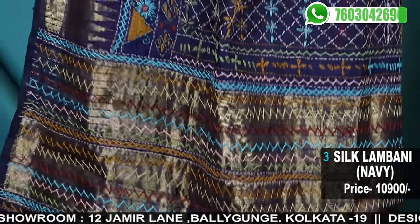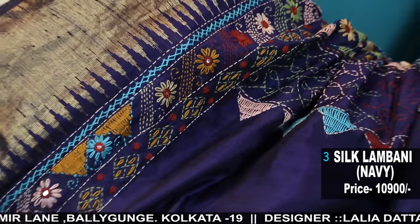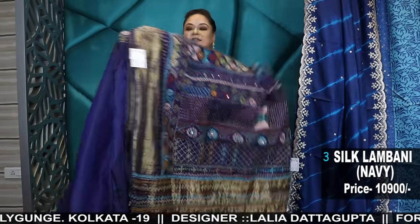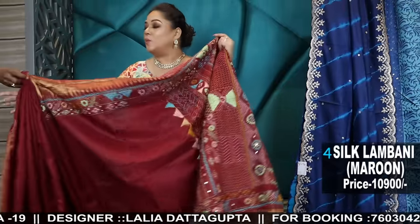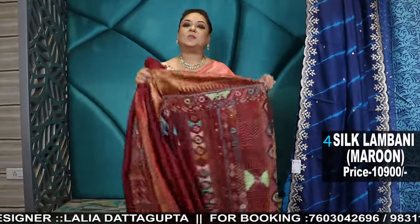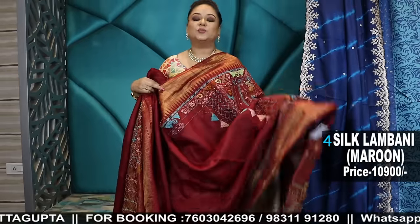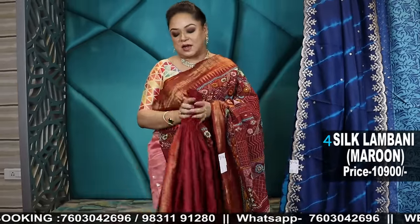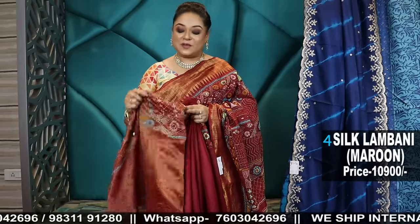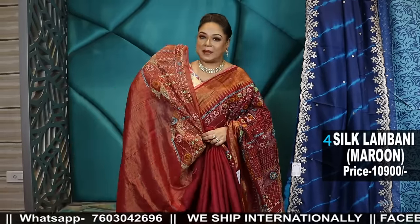For booking, just the process — those who are new to the video today, just take the screenshot, no phone calls, WhatsApp only: 760-304-2696. One request: please do not send your payment details to multiple numbers. Wait for the reply — you will 100% get the reply and you are paying to a business account. So don't worry, your money is in safe hands. We'll get the GST invoice along with the shipment inside the parcel.